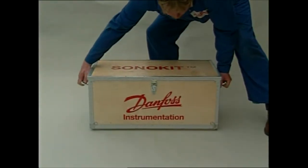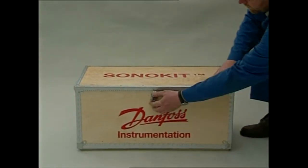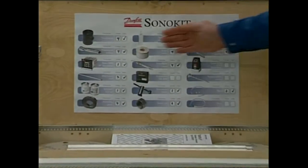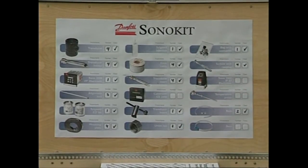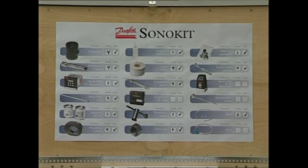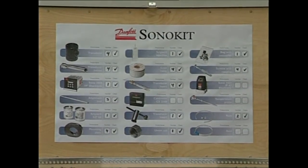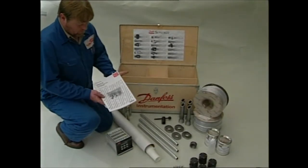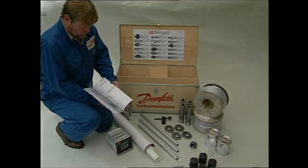This is the Danfoss Sonokit. Here's all you need to build your ultrasonic flow meter. On the lid of the box there's a table of contents which shows what's contained in the kit. This is the Sonokit manual which describes the process from start to end. Follow the manual step by step and you'll find it easy to make the installation.